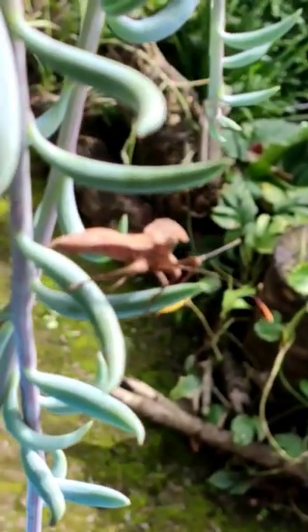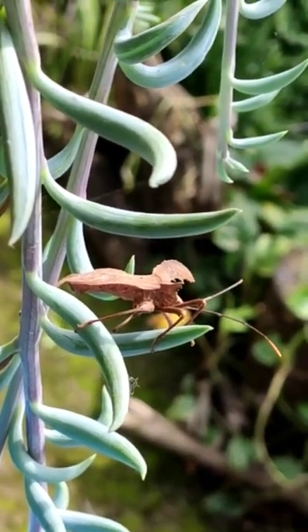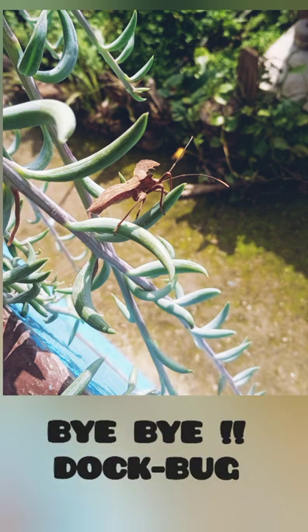Because it commonly feeds on the leaves of docks and sorrels, it is commonly named the dog bug. Bye-bye, dog bug!